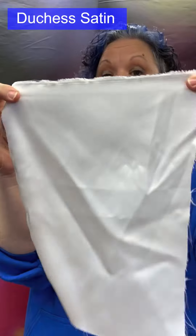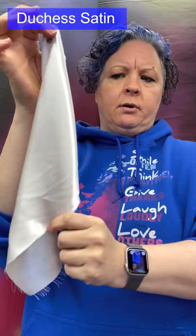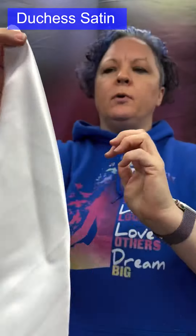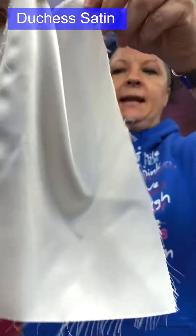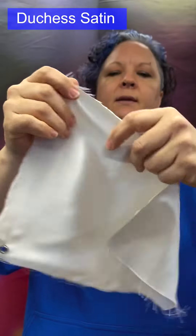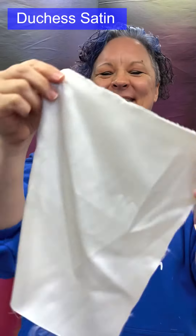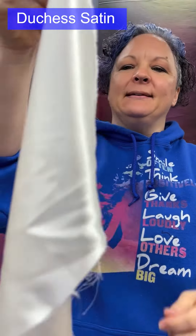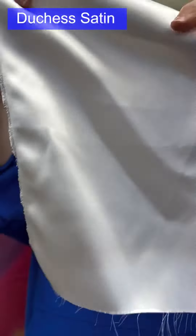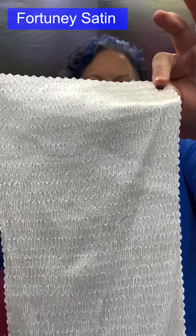Duchess satin: a very heavy, luxurious satin — the Rolls-Royce of satins. It has wonderful shine on both sides, body, and drapes beautifully. Used for wedding gowns — expensive ones. Heavy, luxurious, with shine on both sides.